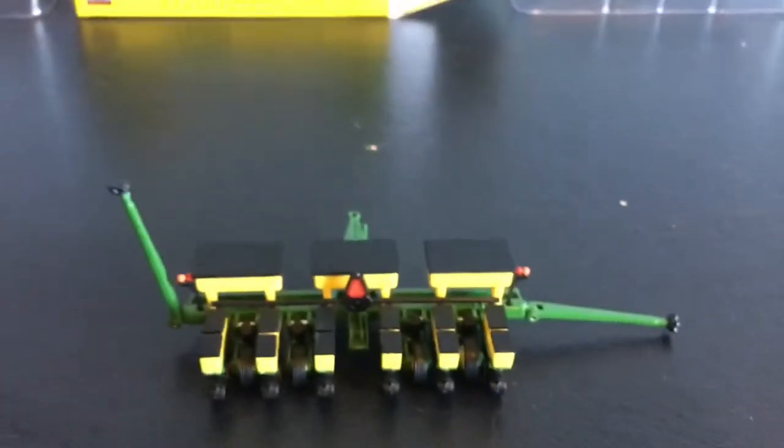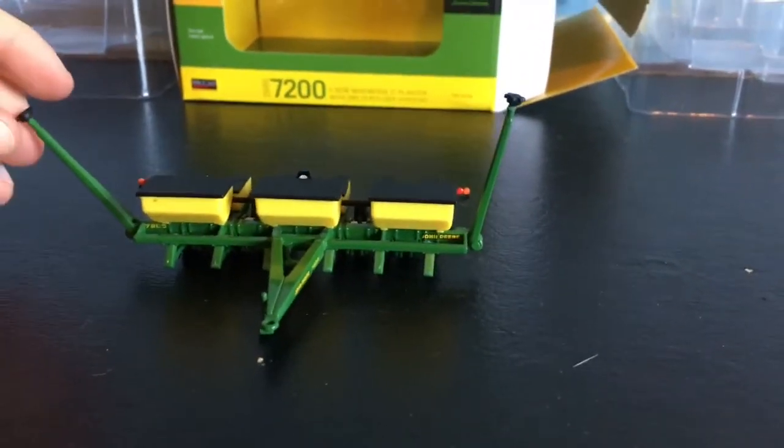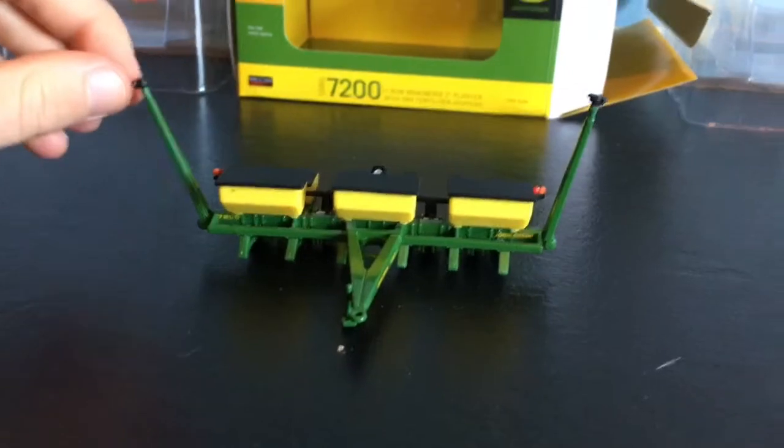Really nice detail — that's pretty much it for the review. Really nice planter. The only thing I've heard wrong with it, and I'm sure it's just the one I got, is this arm.